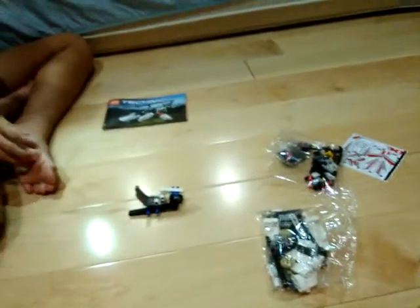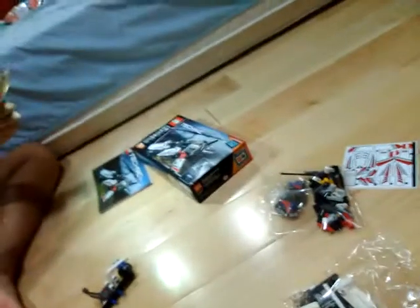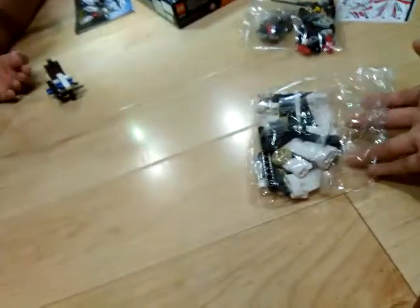Welcome back to another video. We're continuing the build of the Ultralight Helicopter. This is part 2.